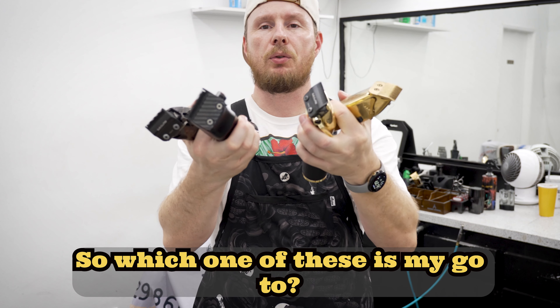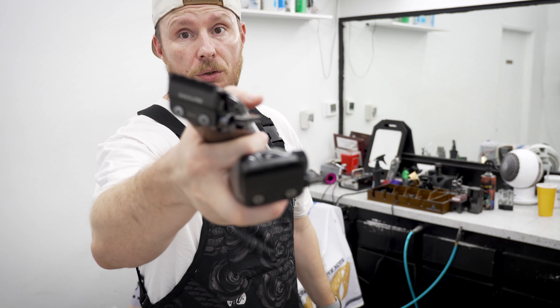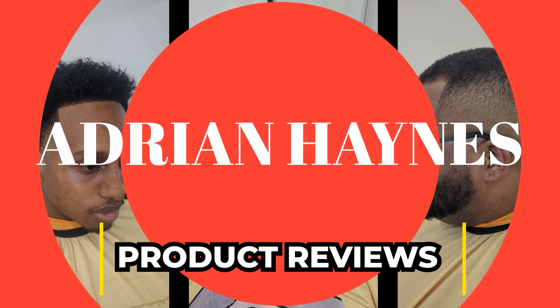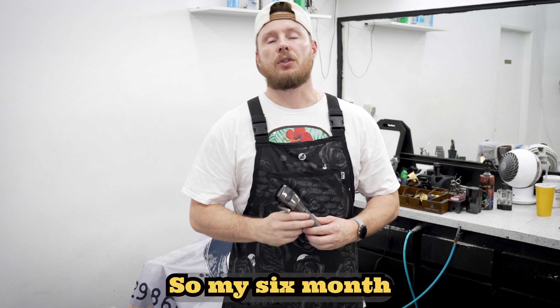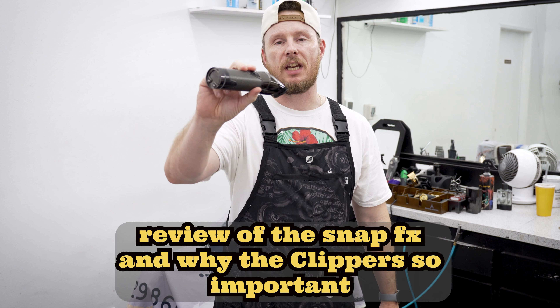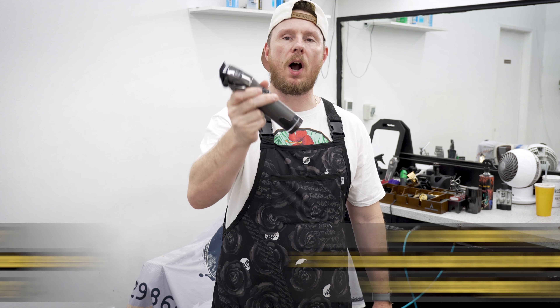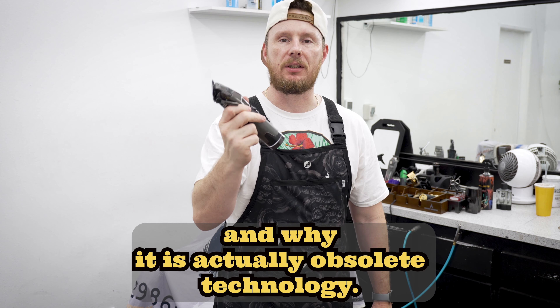So which one of these is my go-to? I'll let you know. So my six-month review of the SnapFX, and why this clipper is so important — and why it is actually obsolete technology.